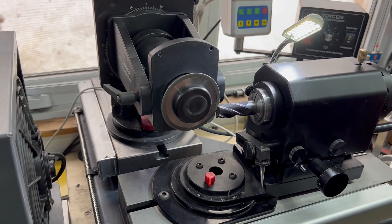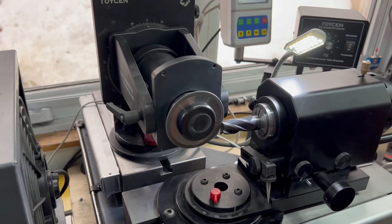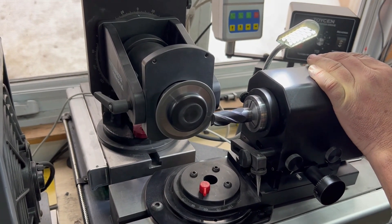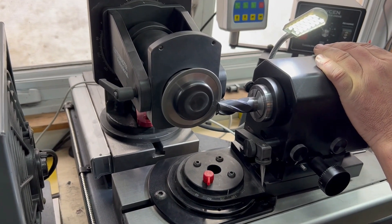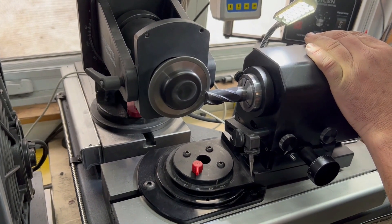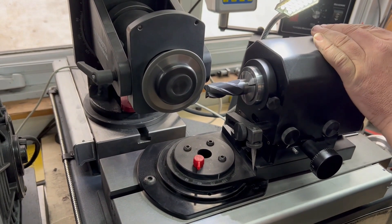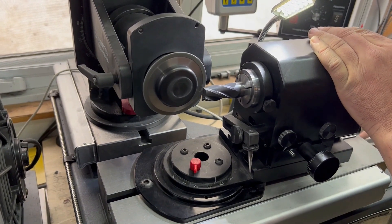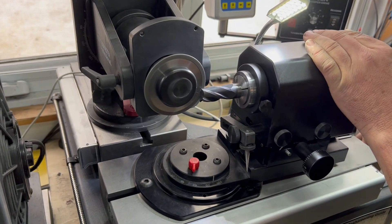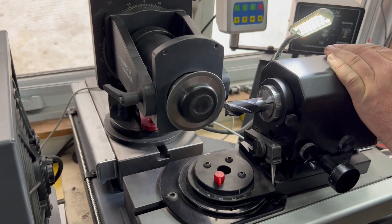Now we're coming across at the same height as the secondary grind. We're going to go in almost to center — you want to leave a little bit of center. We're going to plunge two flutes that are across from each other, creating a notch in the two closing flutes. We're traveling in about 35 thou, in addition to the depth of the secondary grind.